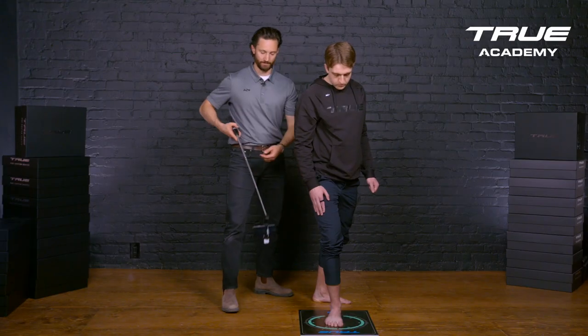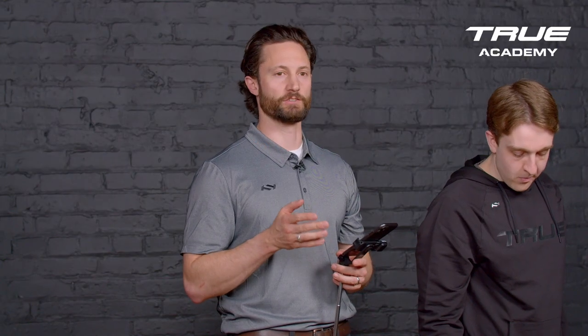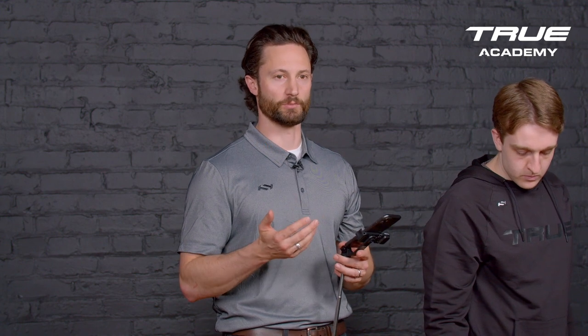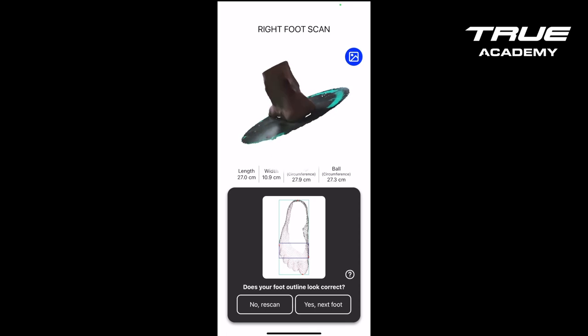And there you have it. The scan is going to process, so it's critical that you have a good connection to Wi-Fi or cellular data as this will increase the processing speed. I want to check out the heel, make sure it's nice and fully stitched — and that looks really good.